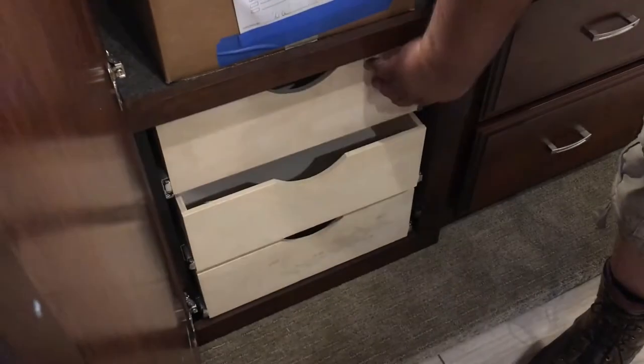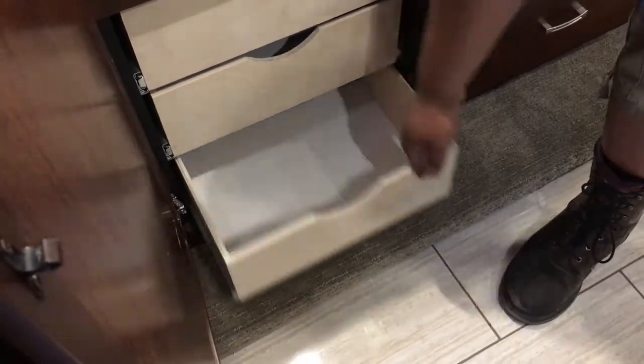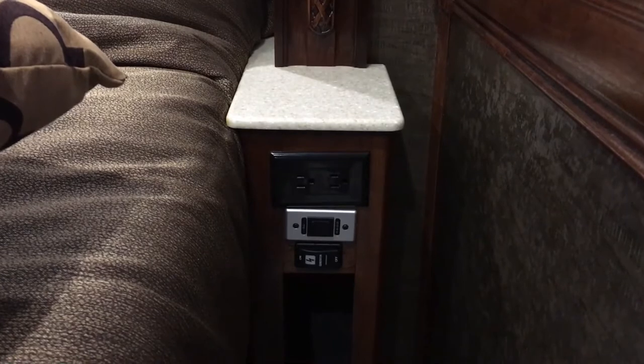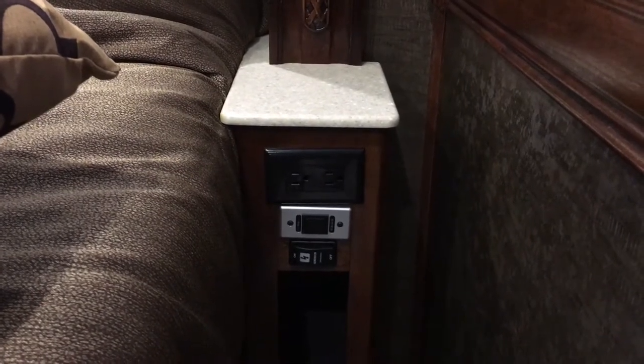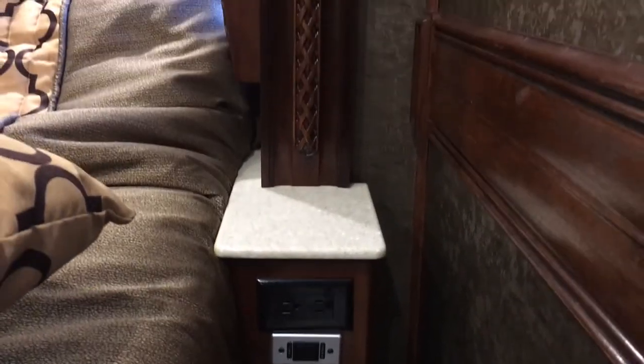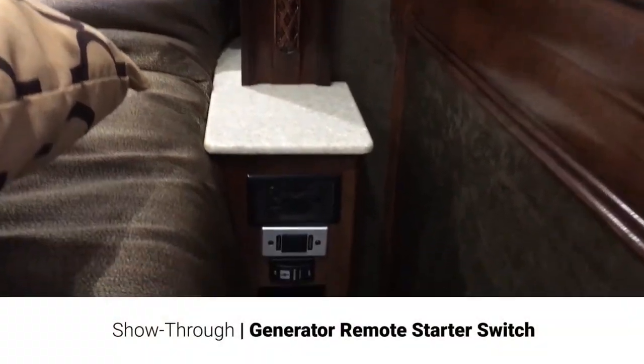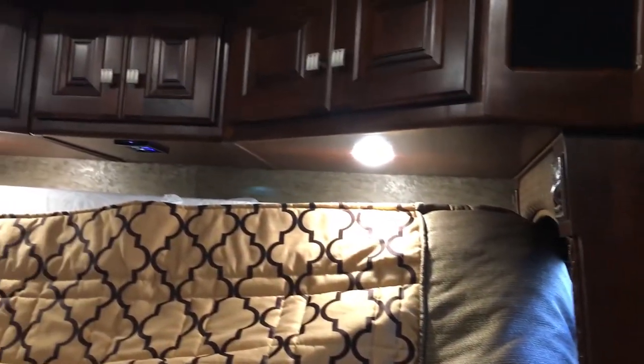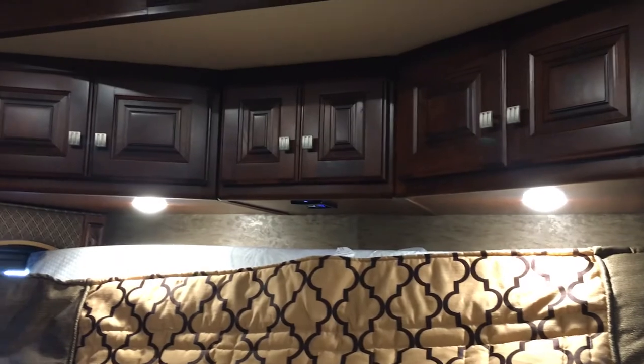Underneath here, you've got your drawers inside to make good use of the space. So we're running it up. Right below that same switch is your generator remote start — so you can actually start the generator from in the bedroom if you're running just on battery.